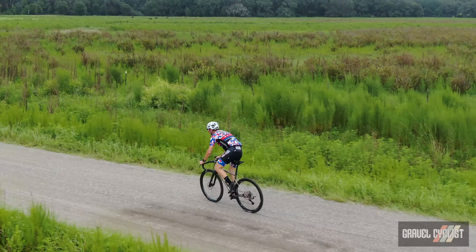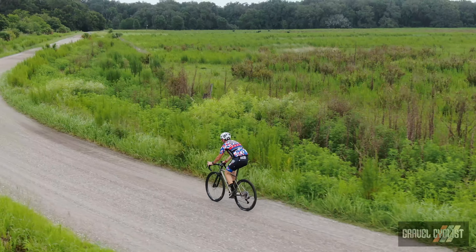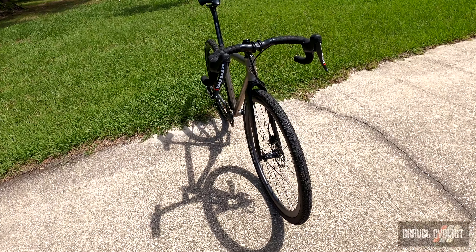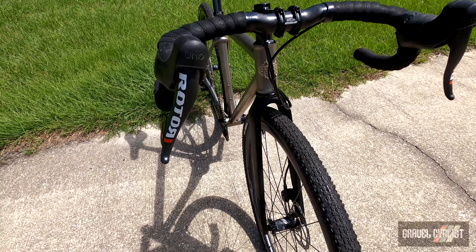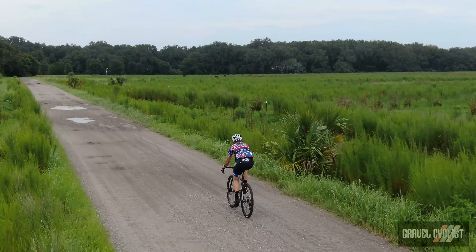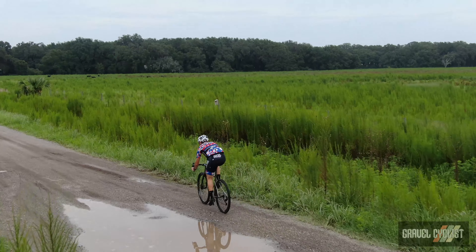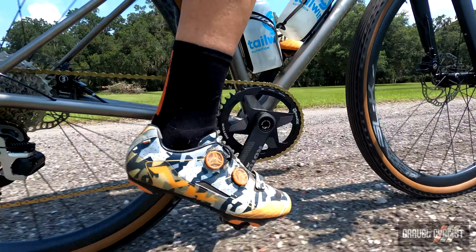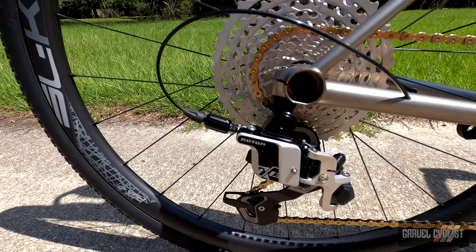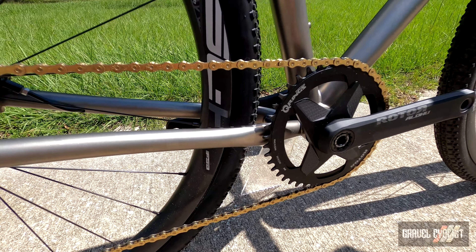I would pair this bike with a more mainstream groupset for better support when away from home. Adding to the interesting build kit is this very narrow flared drop bar — it's well known that I don't like flared handlebars, but this one I really like. The build kit is a bit kitschy and edgy, but it was all performance and a good pairing to the Sanitas. The jury is still out on these Rotor ovalized chainrings, which are absolutely nothing like Biopace — so troll bike experts, save your predictable comments.